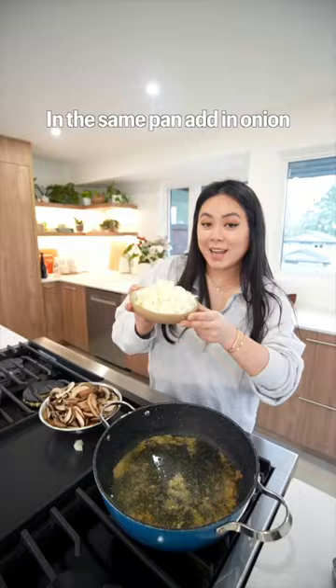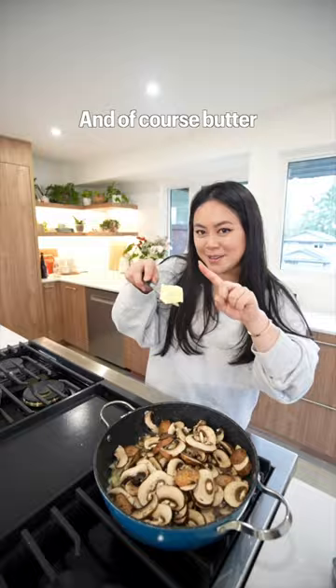In the same pan, add an onion, lots of garlic, mushrooms, and of course, butter. Saute together for four to five minutes.